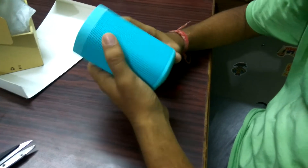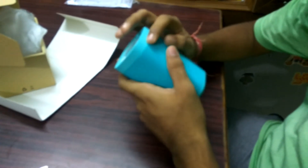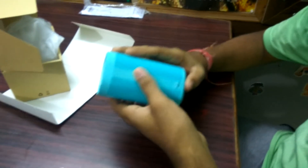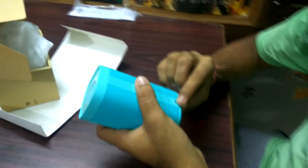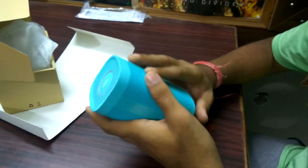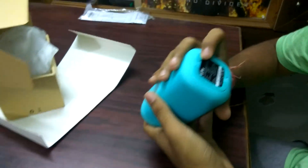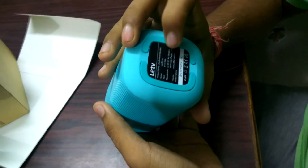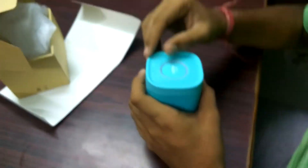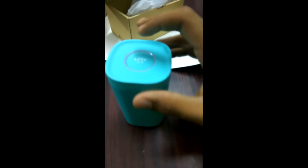We've taken the Bluetooth speaker out of the box, so let's see a quick overview. The design is pretty simple — there are no volume buttons and no 3.5mm jack. There is only a 5-volt charging port to charge the battery. There is 270-degree audio output, so speakers are on all sides except the bottom. At the bottom we have basic information like their website and manufacturing address, and here we have the power and Bluetooth connectivity button.